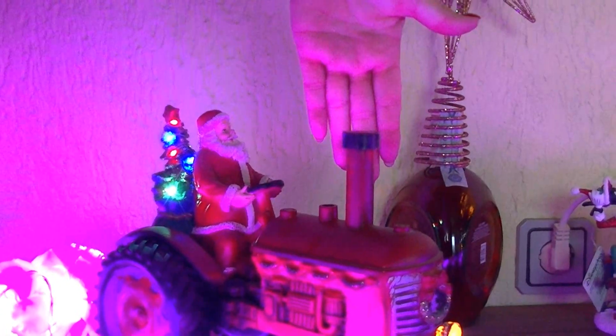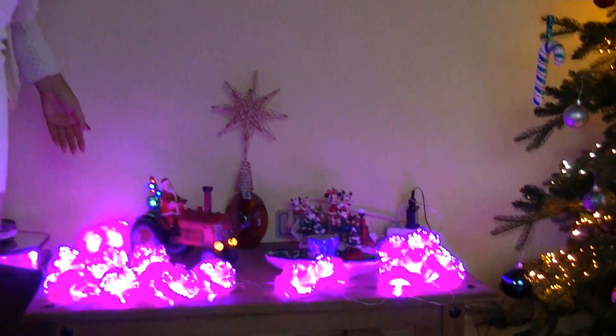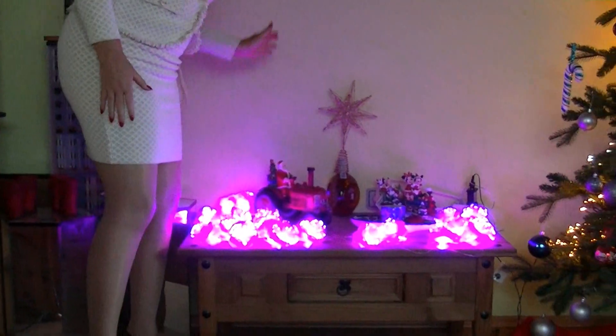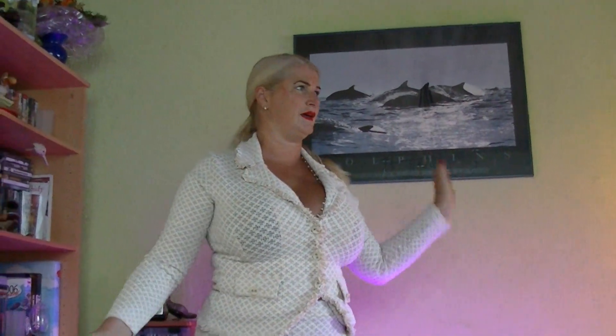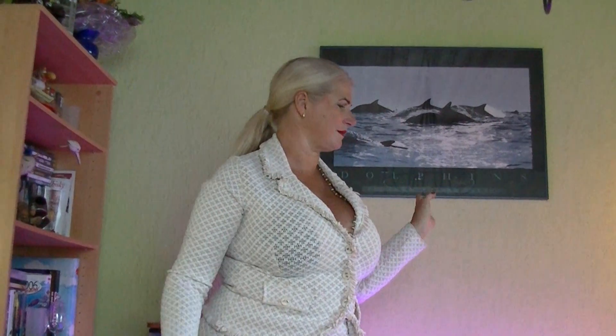I hope you can see it — it's just a little bit of smoke coming out of the chimney. Maybe it's a little bit too light for this. Christmas time is coming and I'm very happy. You can see all my sparkling lights — yes, everything is really fine.